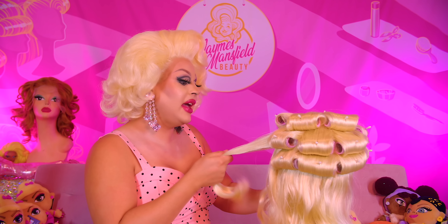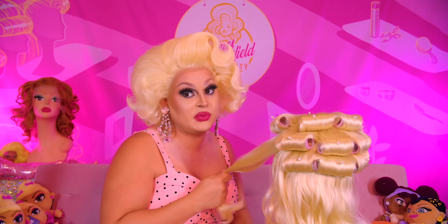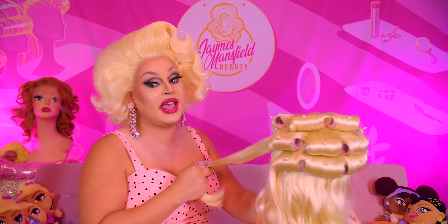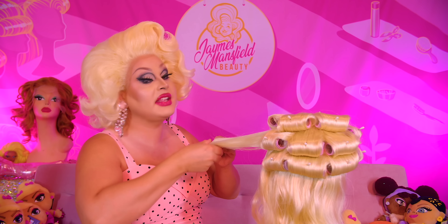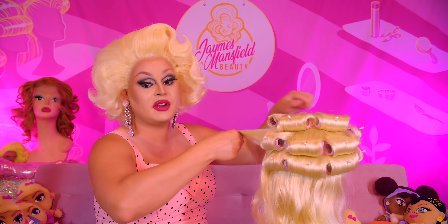We are back. I got a jump on curling this wig while I was on the break because there's a lot of hair in this wig — it'll take me forever to curl it all on camera. The roller set on this is actually pretty standard. It's just rollers all going down in the back and then one in the front for the bangs.